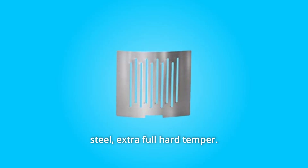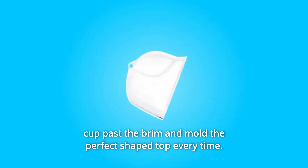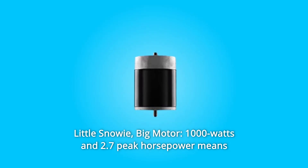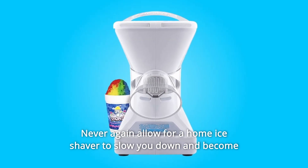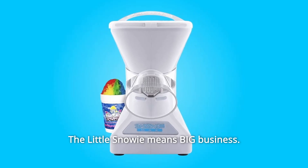Extra full hard temper. Number 6: Perfect Shape. With the attached dome shaper, simply fill the cup past the brim and mold the perfect shape top every time. Number 7: Little Snowy Big Motor. 1,000 watts and 2.7 peak horsepower means power, durability, and speed. Never again allow a home ice shaver to slow you down and become more of a hassle than it's worth. The Little Snowy means big business.